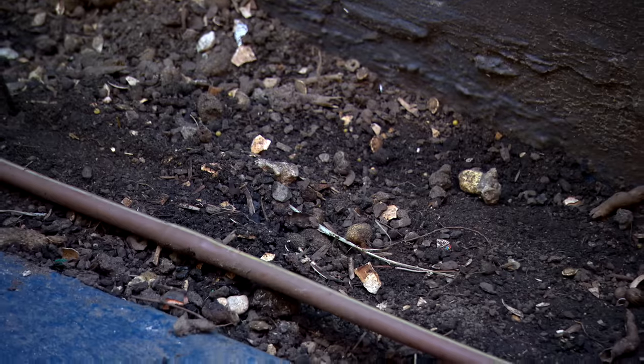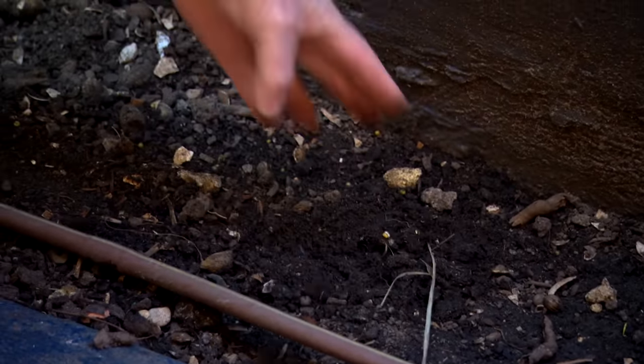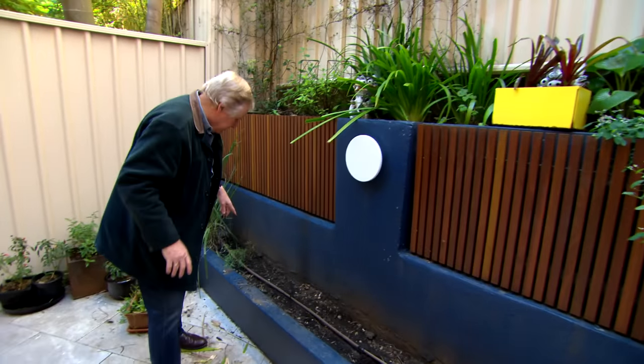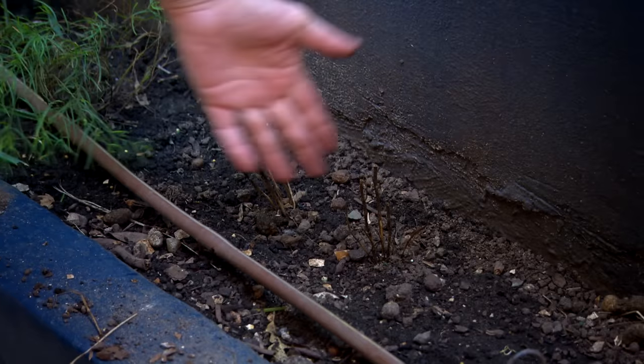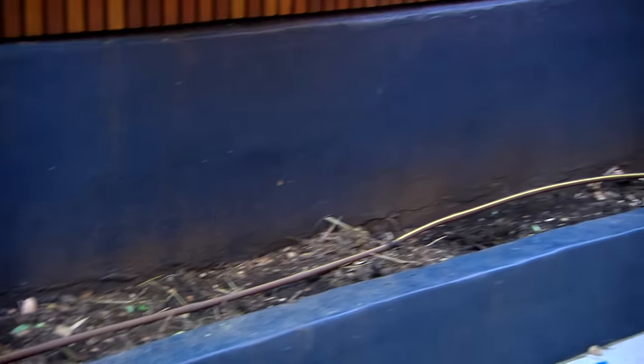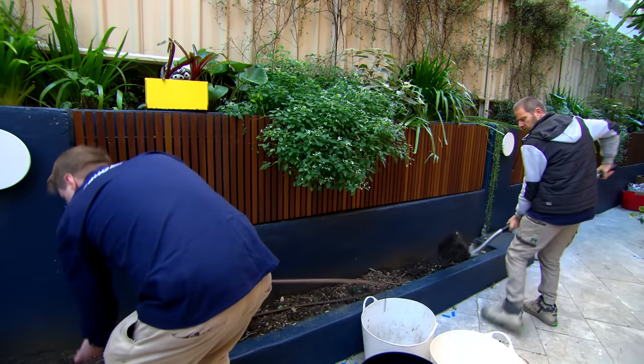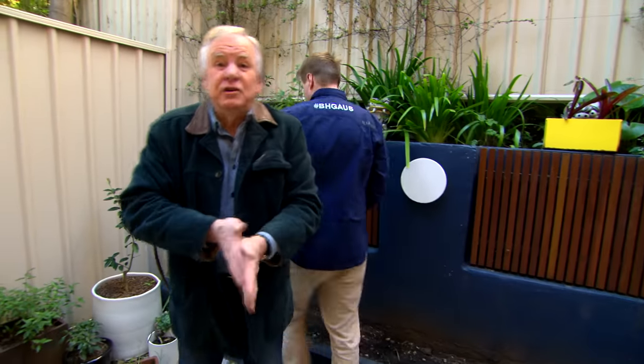Now there's another job I want to sort out. This soil — look at that, it is so heavy. I suspect it's way too wet because these little plants here have just died, they've all rotted off. So I'm going to get the fellows in — can you get half of this soil out? We'll replace it, put in some nice fresh soil, and I'll go off and do some shopping for some inspiration.